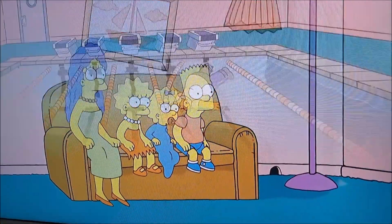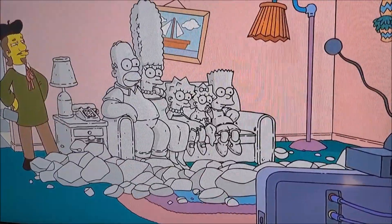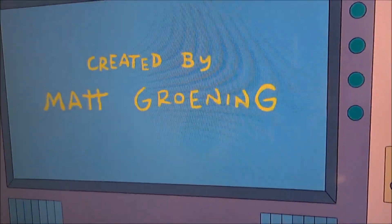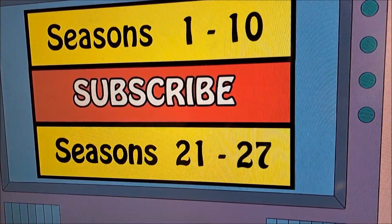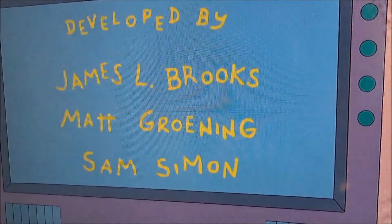Thank you for watching this new video. I hope you will enjoy this video and I hope you will get inspired. Subscribe to my channel Azim Verld.